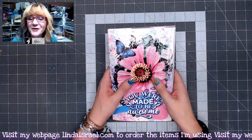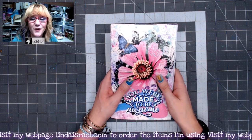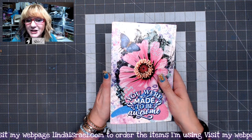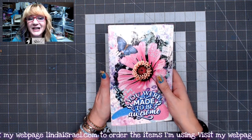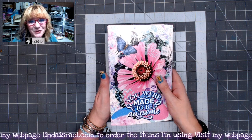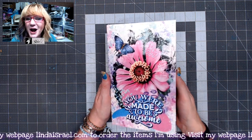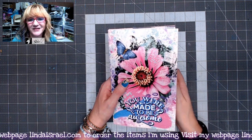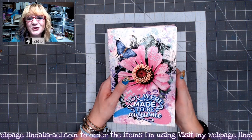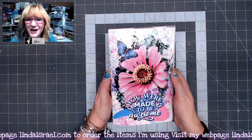Follow me on Facebook through my Facebook page. You can also follow me through my Facebook group by Linda Israel or my large junk journal group called Friendly Junk Journal People — we're over 20,000 members and we'd love to have you. You can follow me on Instagram as well. Thank you so much for watching, have a fabulous day, and I hope to see you at the next live stream. Bye!